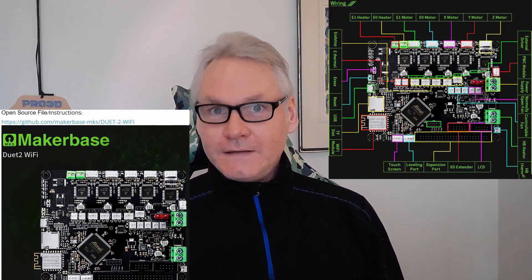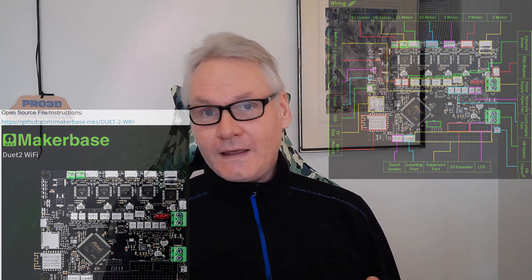I just had to get this content out there because I recently came across a new MKS Duet-type board. If this board from MakerBase is as good as the MKS boards used to be — like the MKS Gen L and the MKS Gen 1.4 — and with this price, everybody should get one. Duet is the best controller for 3D printers, no doubt. This is a clone from MakerBase; I don't know if it's good or not, but I've ordered one and I'm going to test it. I'll link to the product below so you can have a look and buy one if you want.